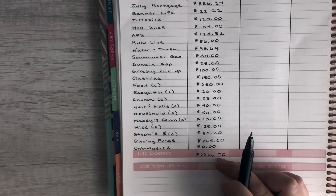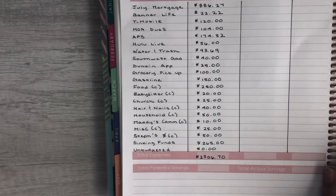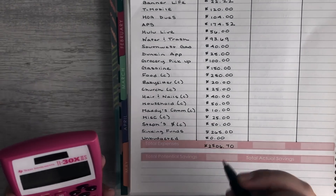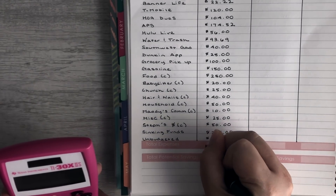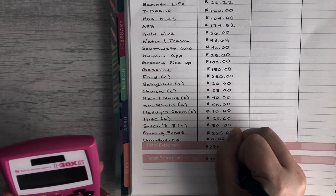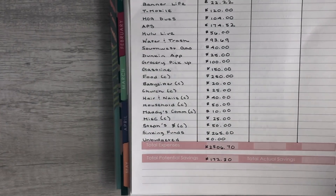Our total expenses are $2,506.70. Since we're saving as much as possible for baby Julia for maternity leave, baby gear, and medical expenses, I'll use a potential savings washi strip. To calculate savings, I subtract estimated expenses from estimated income: $2,679 minus $2,506.70, meaning we are potentially saving $172.30 this half of the month.